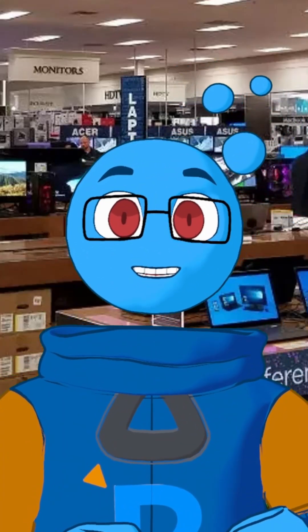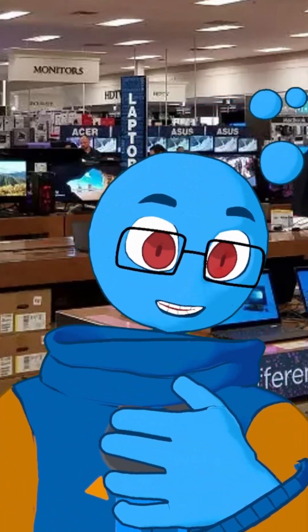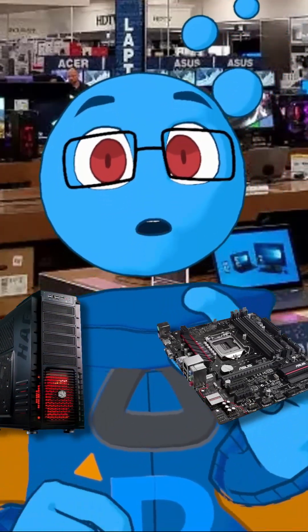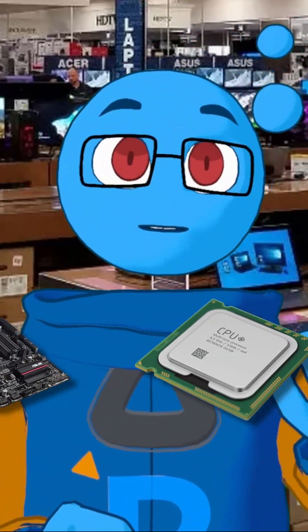Got a new series of videos I'm going to be releasing soon, and it's on a subject that is near and dear to me — COMPUTERS! Have you ever wanted to build your own computer, or wanted to know more about what all of the parts do?